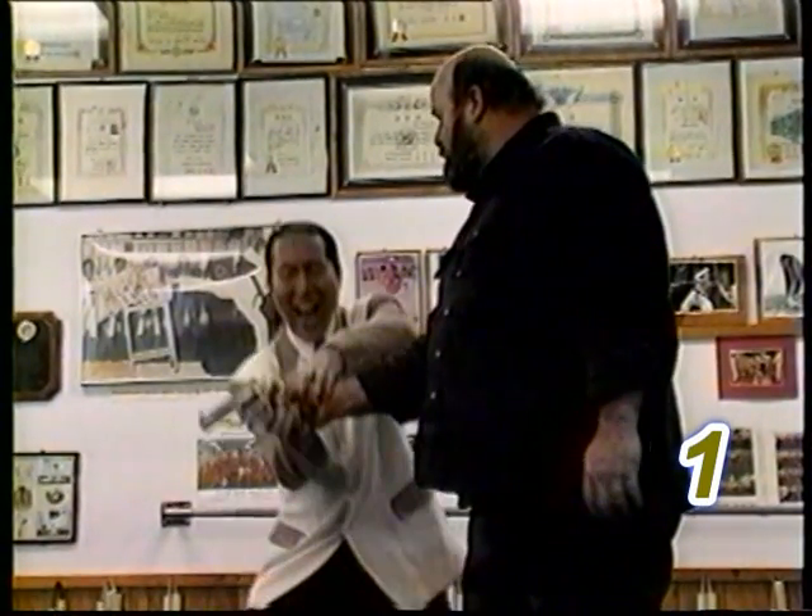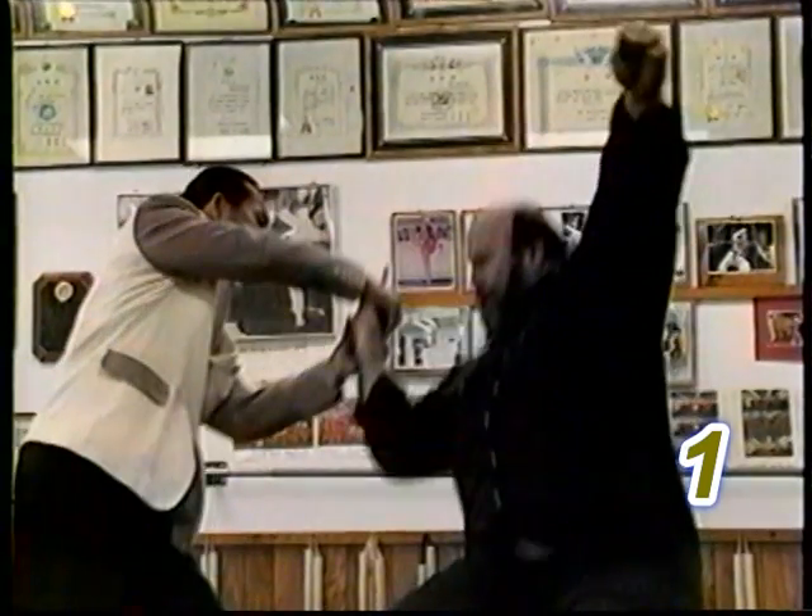At any point during the gun defense, be sure to keep the gun pointing away from yourself.